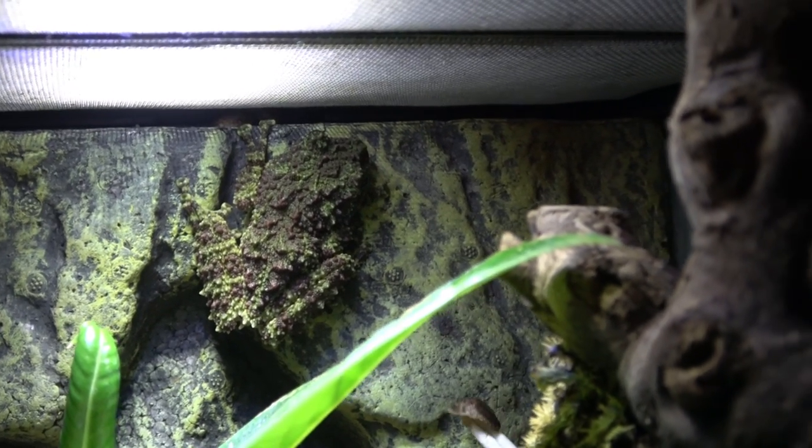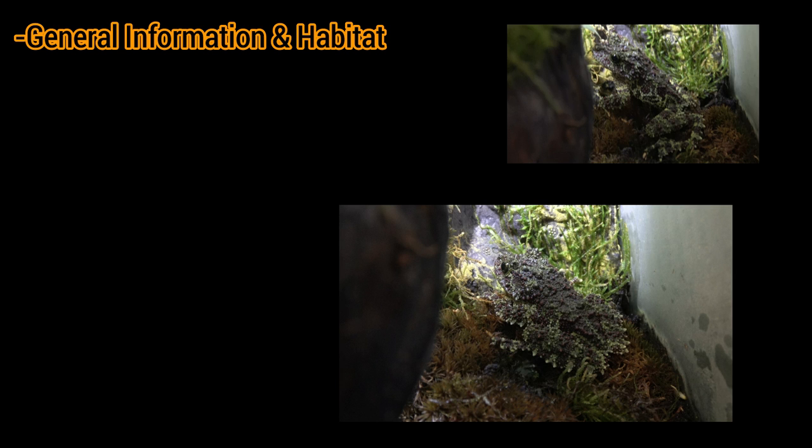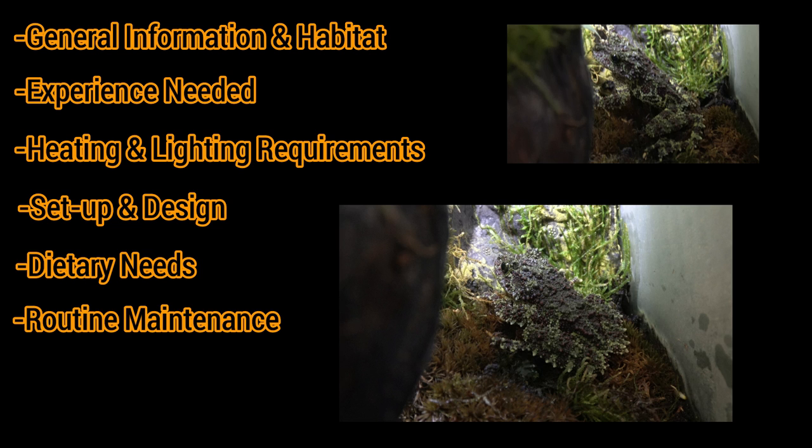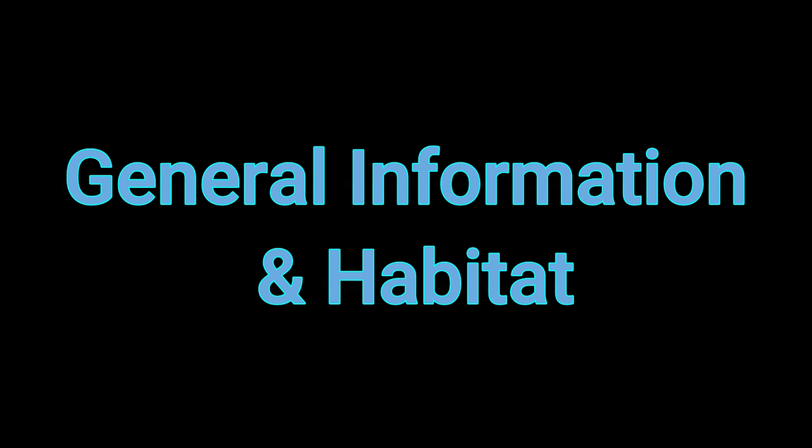These factors will include general information and habitat, how easy it is to keep and what experience you should have, heating and lighting requirements, set up and design, dietary needs, and routine maintenance and handling as well. So let's move straight on into general information and habitat.